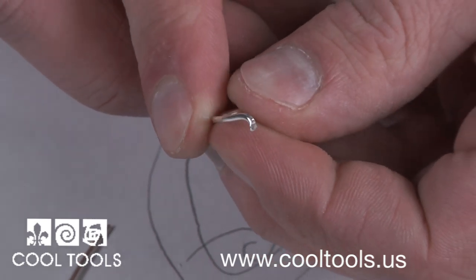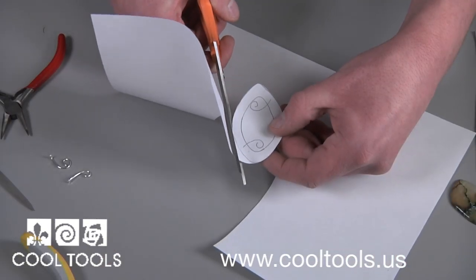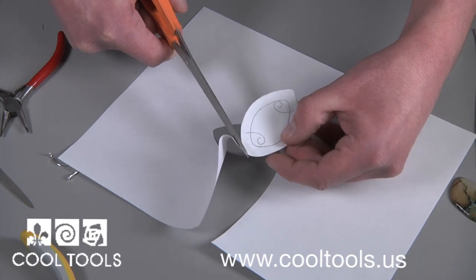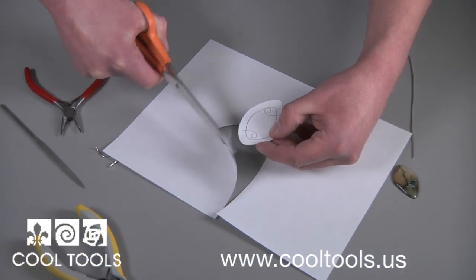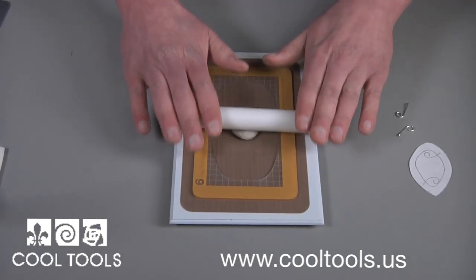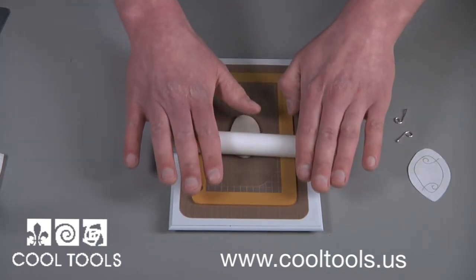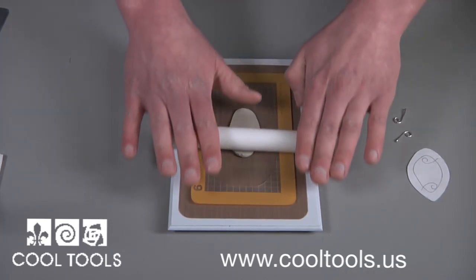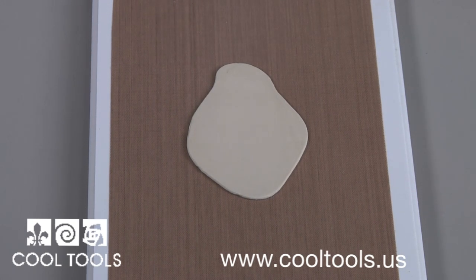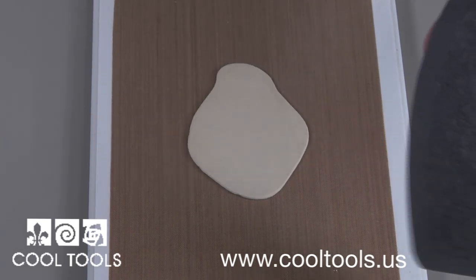Continue to do this for all the prongs. After they're done, cut your template out and it's time to roll your clay. The base layer for the pendant needs to be 5 cards thick. I'm going to add a texture, so I begin rolling out 6 cards, and I'll roll it down to 5 cards on my texture coated with cool slip.